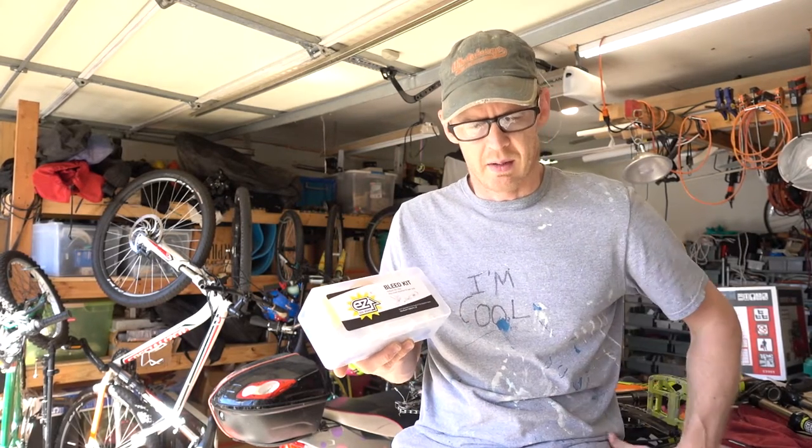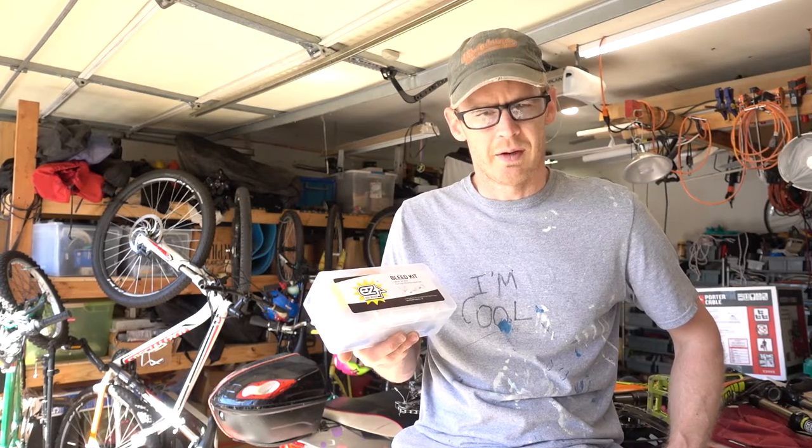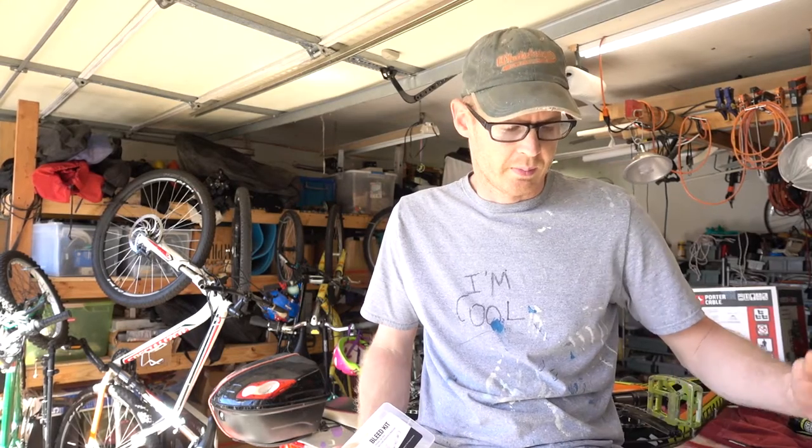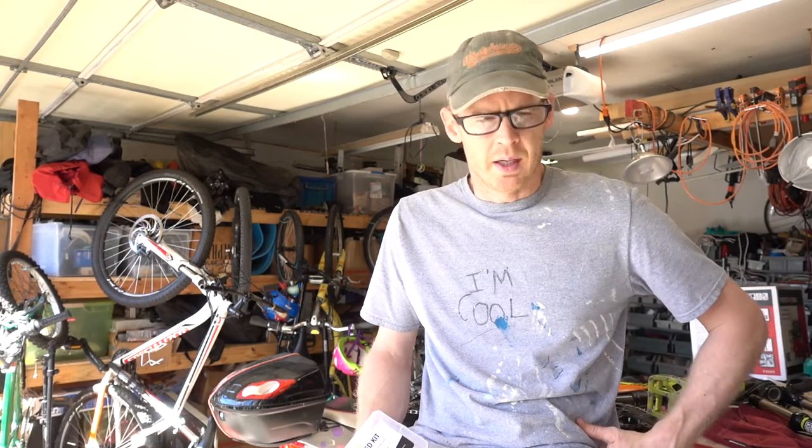I got tired of having my brakes go soft on me all the time. Come to find out you're supposed to change out your DOT fluid about every six months. I have a bunch of people that are going to mineral oil brake systems, but I've got a bike that's not even a year old. So until I find a brake that I love and want to upgrade to, I'm going to keep rolling with my Formulas on my Specialized Camber.